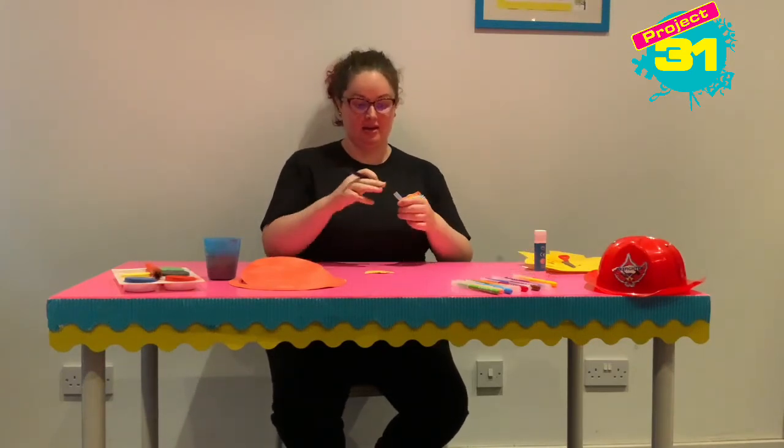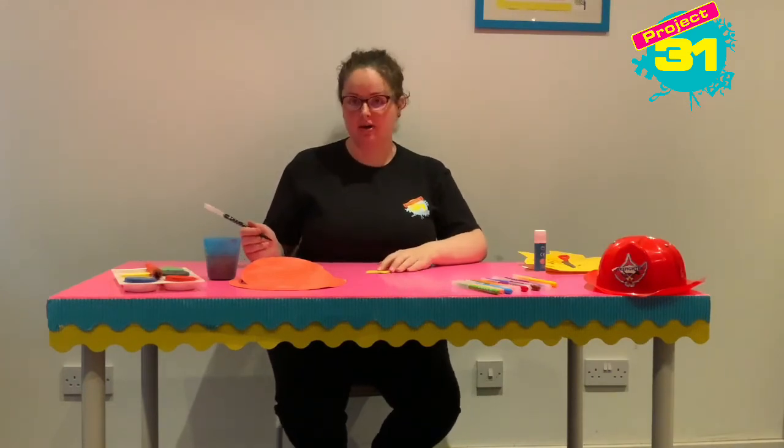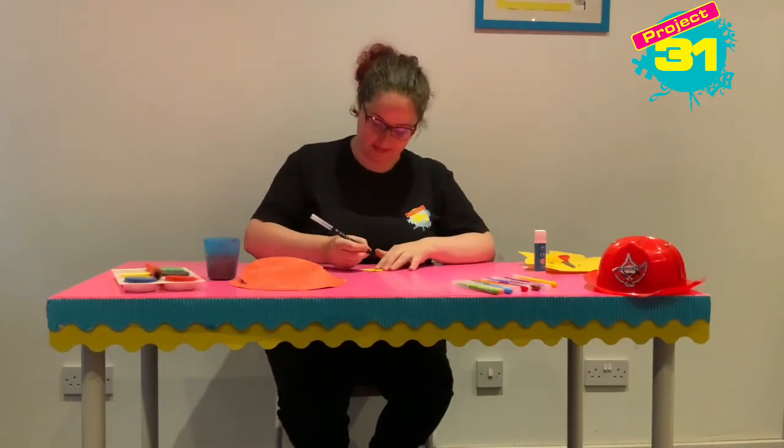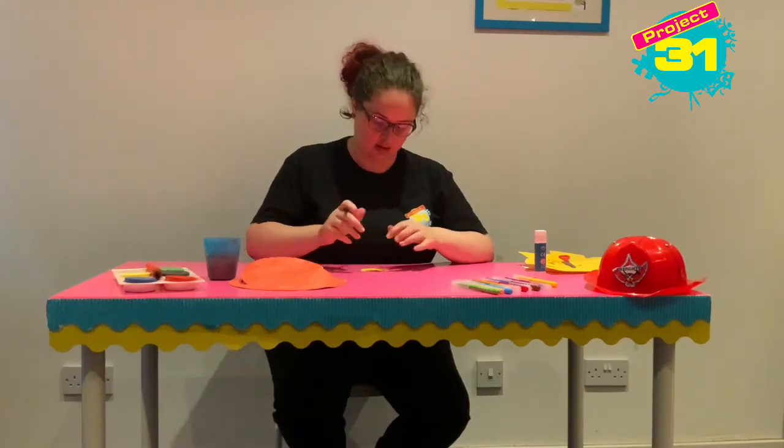I'm going to write my name on it. You can write your firefighter name, make up a firefighter number, or you might have a special firefighter name you want to pop on there. I'm going to write Elizabeth on mine.